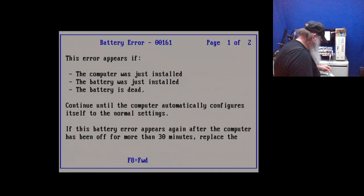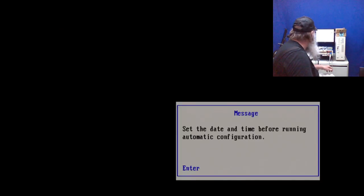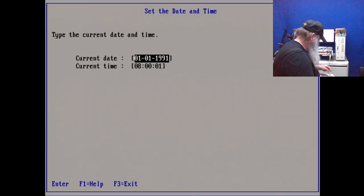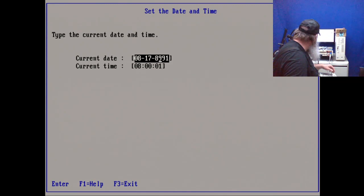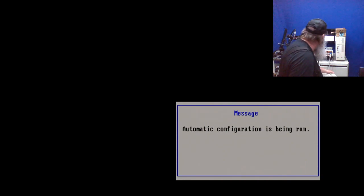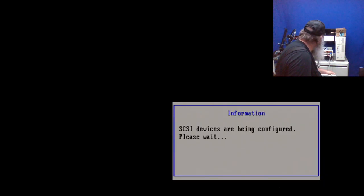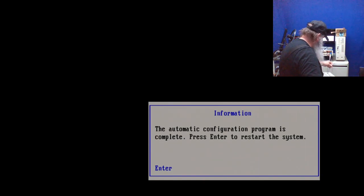Okay, it's going to tell us about the battery - set the date and time. We are up to the 17th... 18th, me losing track of days. 18, 02, 21. It's getting late. Enter. Time and date have been updated; configuration is being run. The device is being configured. Automatic configuration is complete.